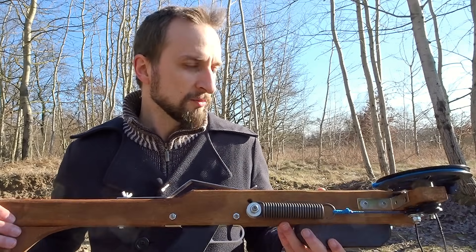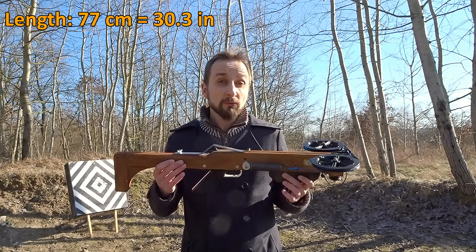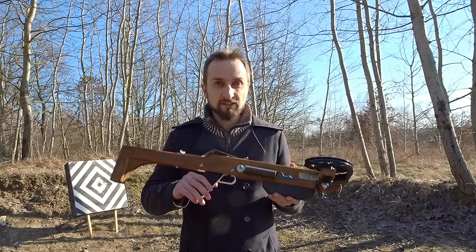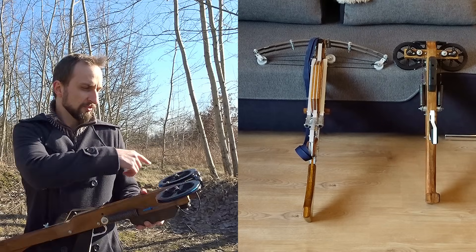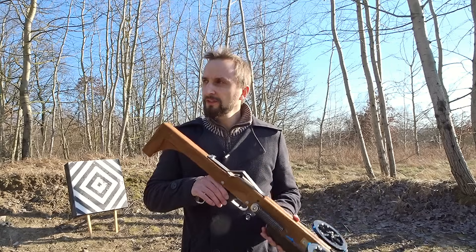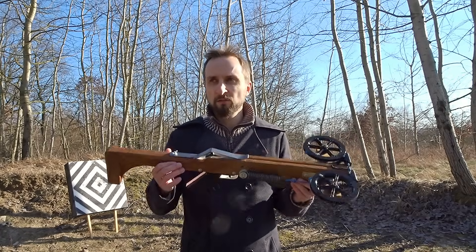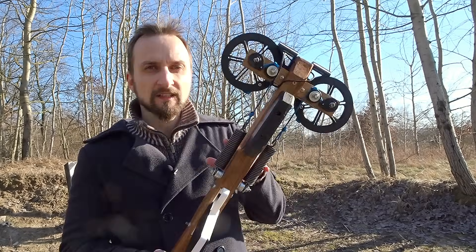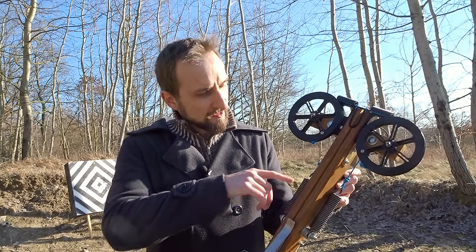A couple facts and numbers about this thing: the total length is 77 centimeters — very short actually — with a total width of only 32 centimeters, so very compact in all dimensions. The total weight is only two and a half kilos, compared to my last crossbow which used steel limbs and weighed around four and a half to five kilos. The coil springs together have a draw weight of 120 kilos and a draw length of roughly 9 centimeters.